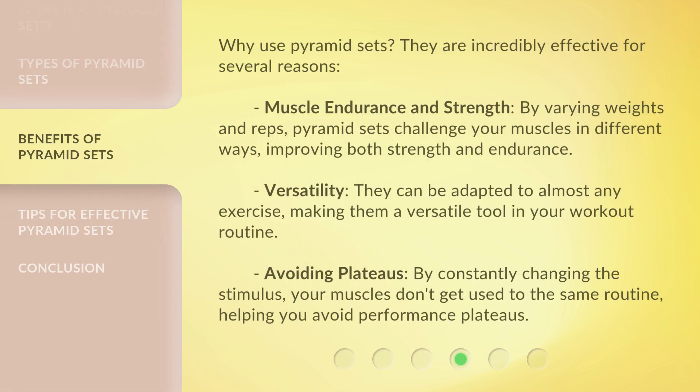Why use Pyramid Sets? They are incredibly effective for several reasons. First, Muscle Endurance and Strength — by varying weights and reps, Pyramid Sets challenge your muscles in different ways, improving both strength and endurance. Second, Versatility — they can be adapted to almost any exercise, making them a versatile tool in your workout routine. Third, Avoiding Plateaus — by constantly changing the stimulus, your muscles don't get used to the same routine, helping you avoid performance plateaus.